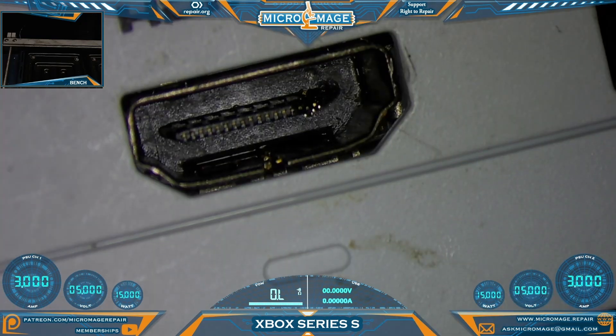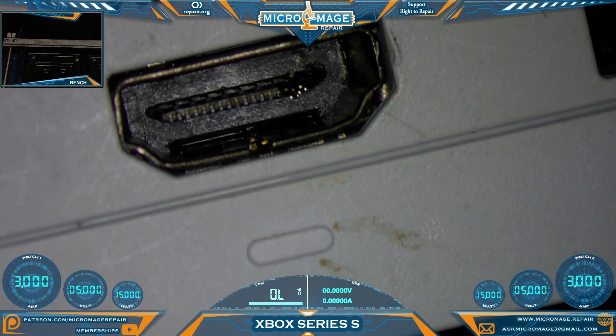Xbox Series S — let me show you what's going on. First, I'm taking some precautions because a bug crawled out of it as soon as I put it on the bench, so I've been in quarantine just for your reference. If a bug crawls out of your console, that adds 24 hours to your turnaround time. And there's our problem, but I'm going to have to take this apart with caution and go for it.